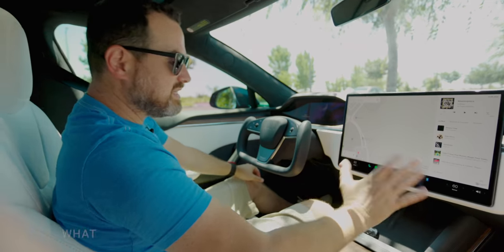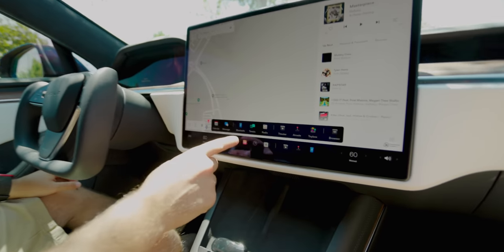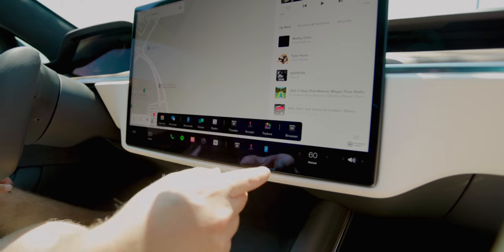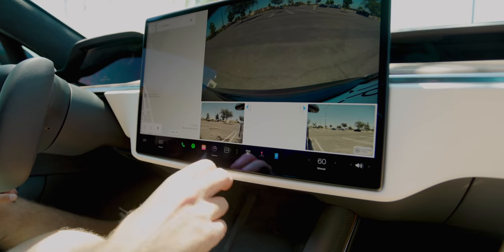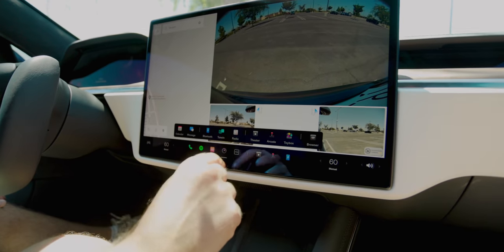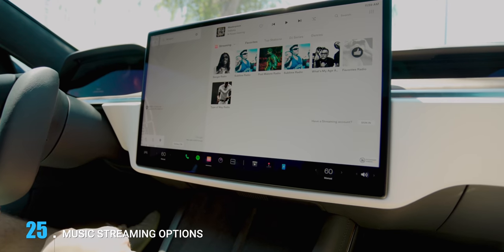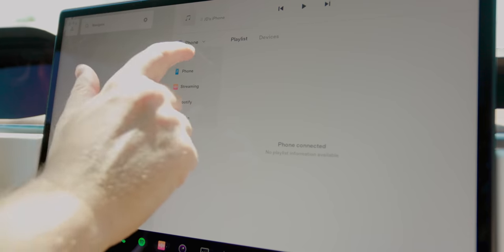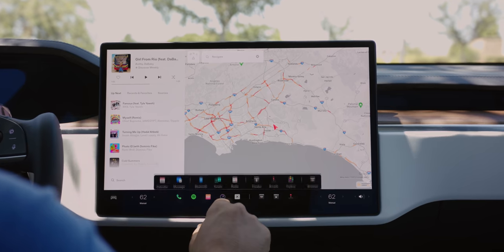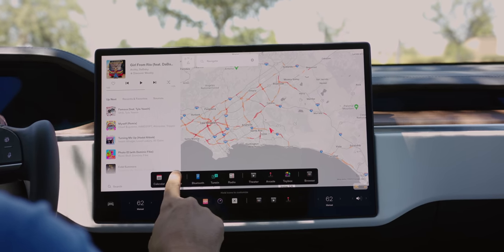In the dock you've got calendar, messages, Bluetooth, TuneIn radio, theater, arcade, toy box, browser, phone, Spotify, music, and cameras — and you can customize what shows up. For radio and streaming: your streaming choices are here, but satellite radio is not. Clicking on radio gives you regular FM — no AM radio either, which has been standard on Teslas for a while. So if you're hoping for satellite radio or Apple Music, both of those are not here.